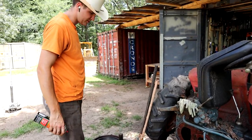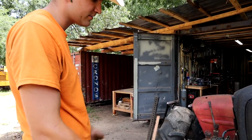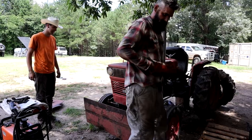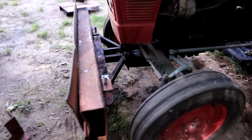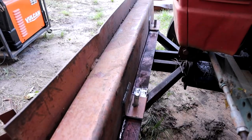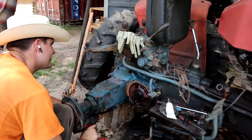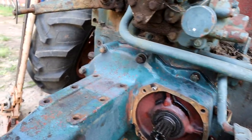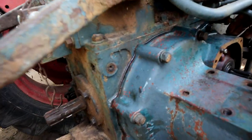Luke's putting it all back together — just about done. Cleaning it up, throwing some silicone on it, slapping it back together, filling it up, and hoping and praying. Here we go — we did a thing! Nice job.